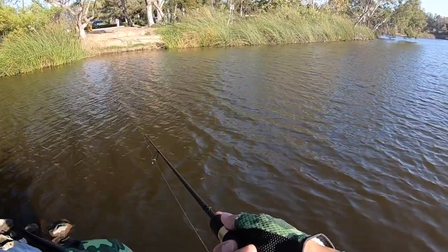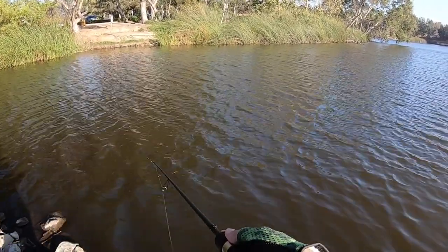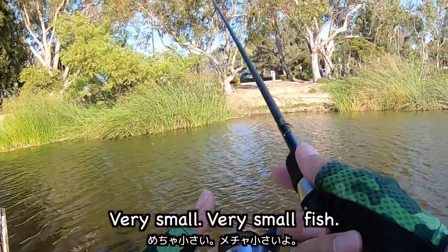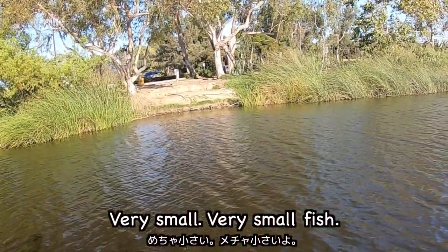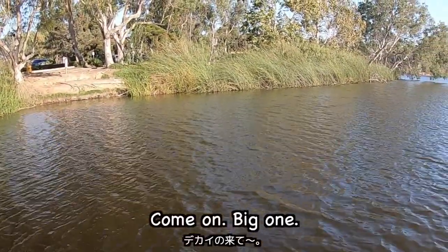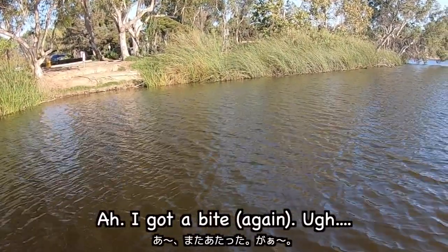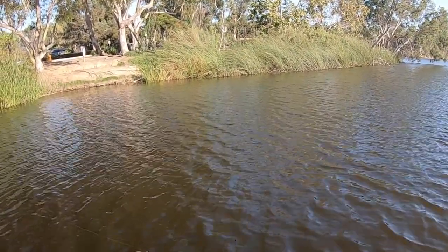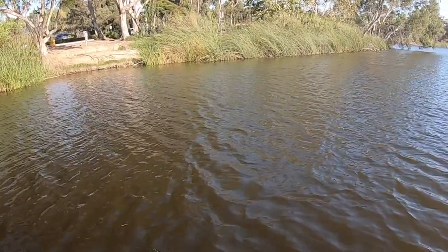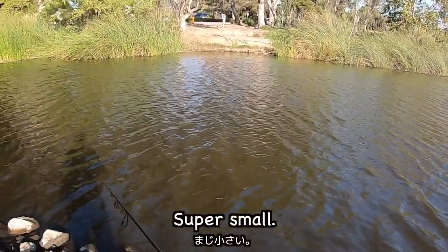Come on! Got a bite! It's small! Very small fish! Come on, big one! I got a bite! Come on! Big bite! Super small!